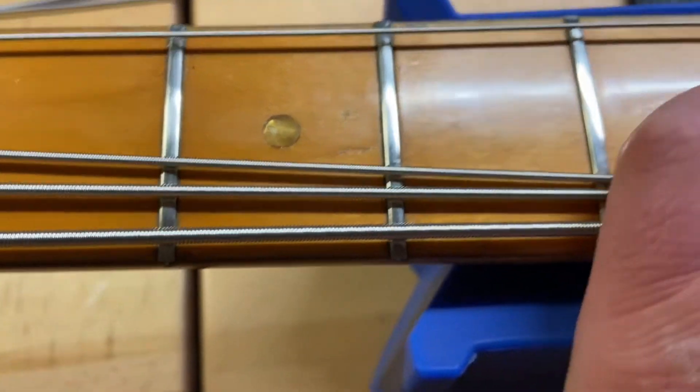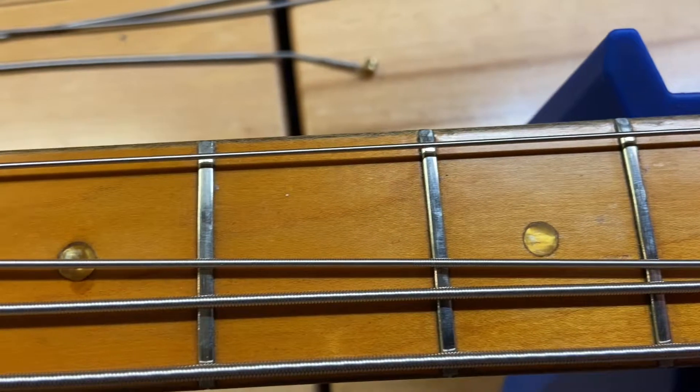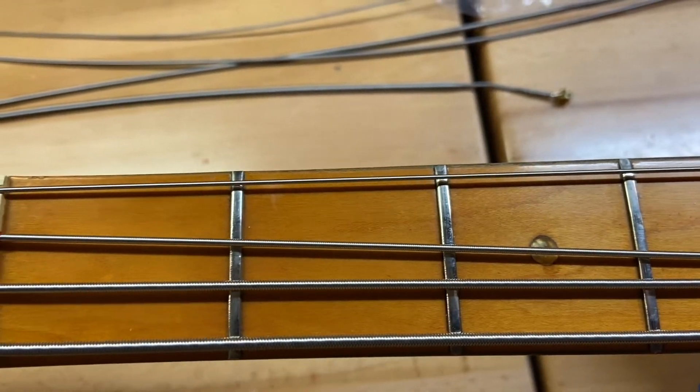Maple fingerboard. The frets look pretty good — they've got just a little bit of tarnish on them. They've definitely been worked on; you can tell this has had fret work done on it, which is good.